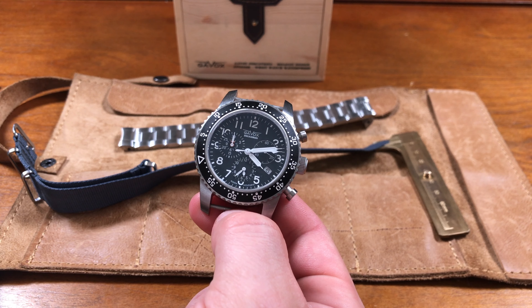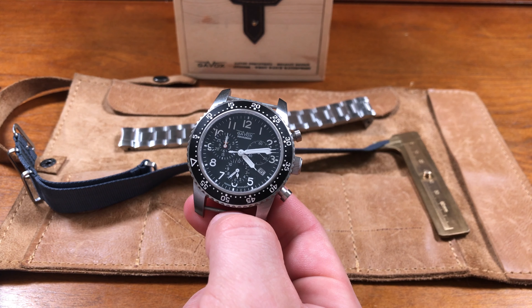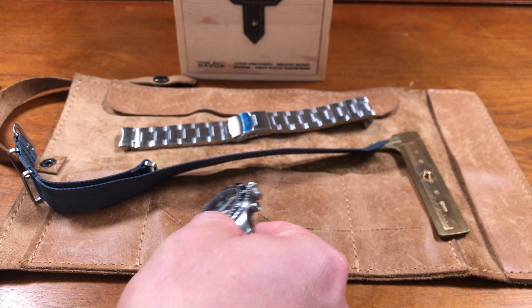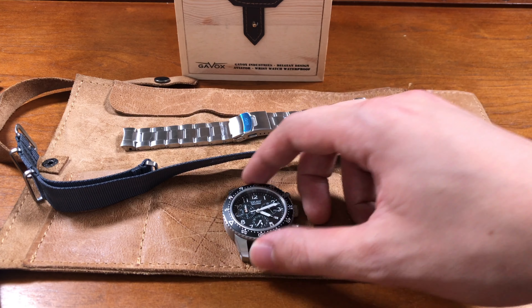You're going to have to enjoy these aesthetic cues — the rotating bezel coupled with the chronograph with the really busy dial and everything. But if this is something that's right up your alley, I would definitely say give it a shot. Maybe give this exact one a shot because I'll probably be posting it for sale at some point.